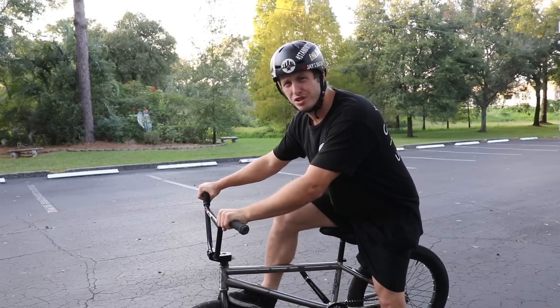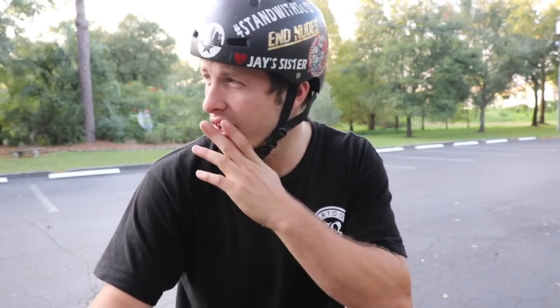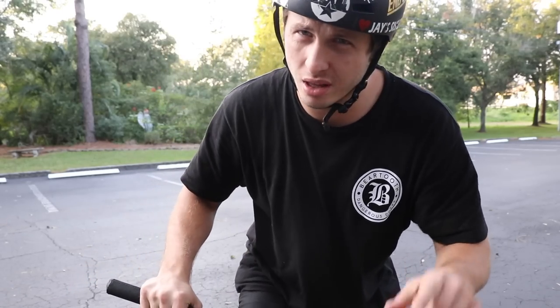You're gonna get the full breakdown — this is a very in-depth how-to. I'm going to break down every trick. Foot jam to fakey — let me show you one.